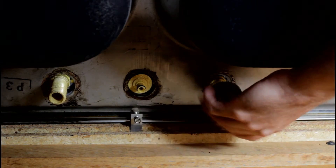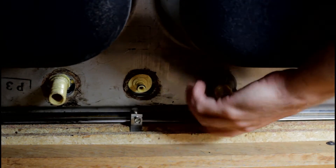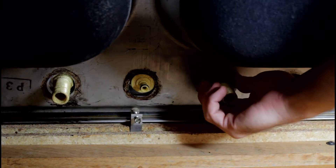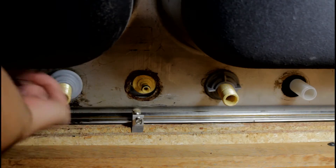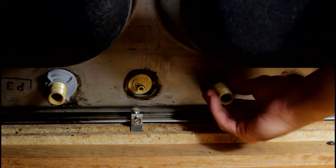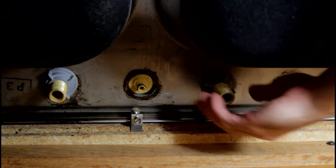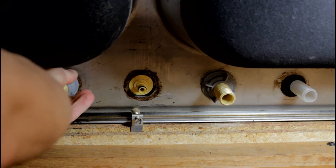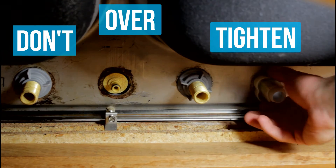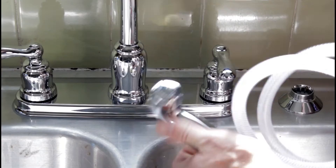Since I have a spray head attachment on my faucet, make sure you hook that up correctly. The plastic nuts underneath — just hand tighten for the moment, and do that on both sides. On the top of your sink, move your faucet around a little bit to get it in the correct position. Once you have it where you like it, go ahead and tighten those plastic nuts down. You want them firm — you don't want the faucet to move, but you also don't want to strip the threads or break those nuts.